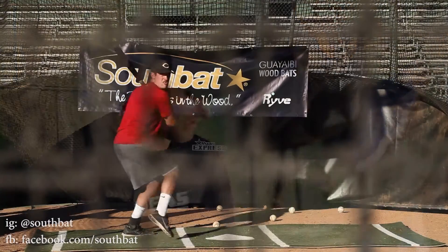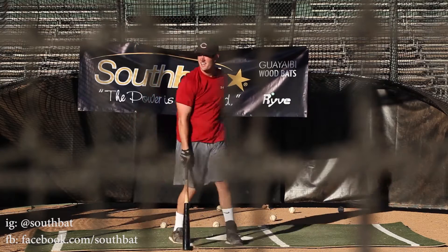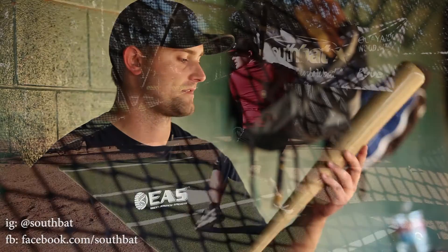I've never seen a bat that looked like that. It looks like a piece of furniture, to be honest with you. Just the way that the ball springs off the bat — it doesn't sound weird. I mean, it sounds fantastic.